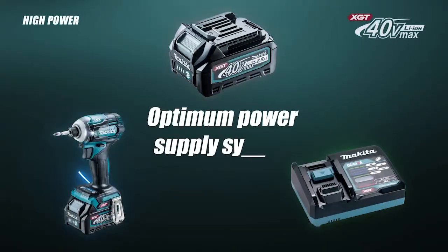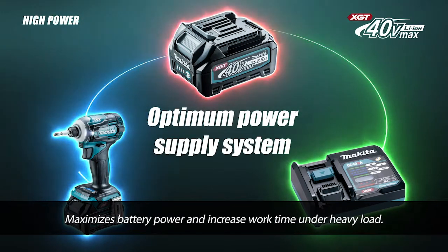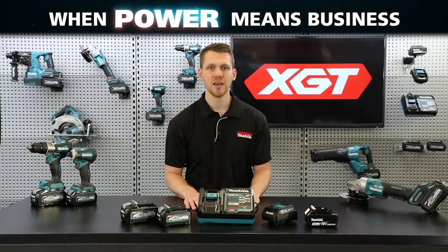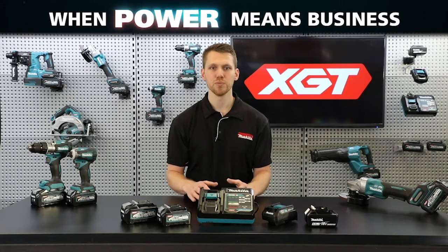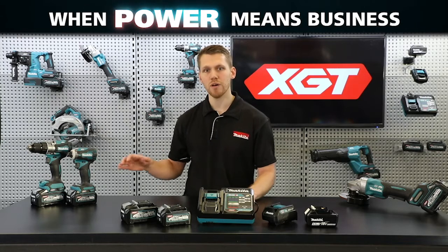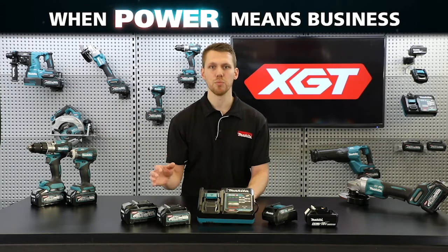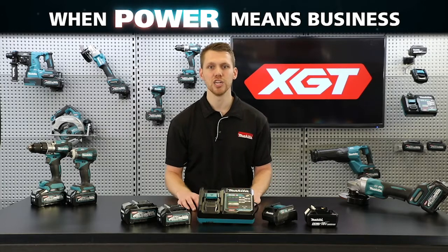The XJT range features a unique communication process, achieving not only optimum power supply but also optimum charging. The XJT range of tools and batteries come with built-in programming, allowing for digital communication between the battery and the tool. This process allows not only for the battery to communicate with the tool, but for the tool to communicate back to the battery, creating battery technology and motor engineering that work together for optimum performance.